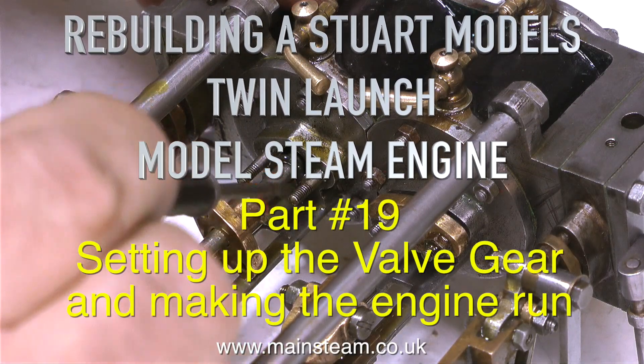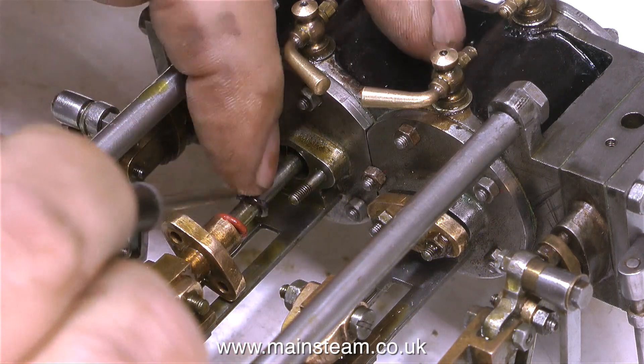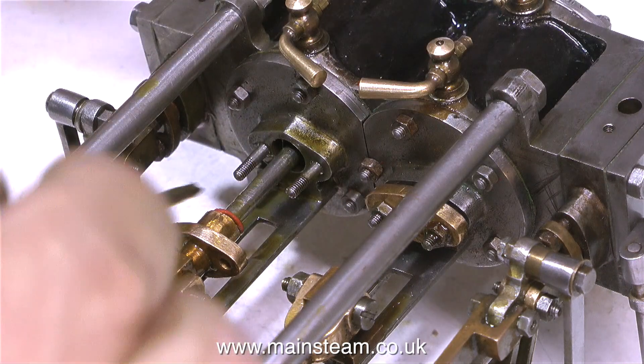Rebuilding a Stuart Models twin launch model steam engine, this is part 19, setting up the valve gear and making the engine run. The video starts off with me backtracking.